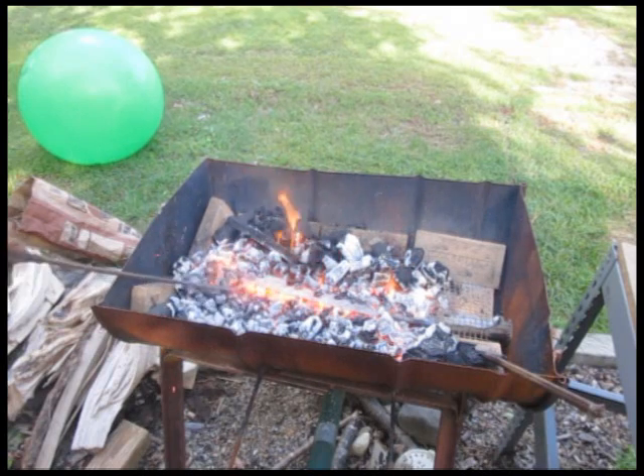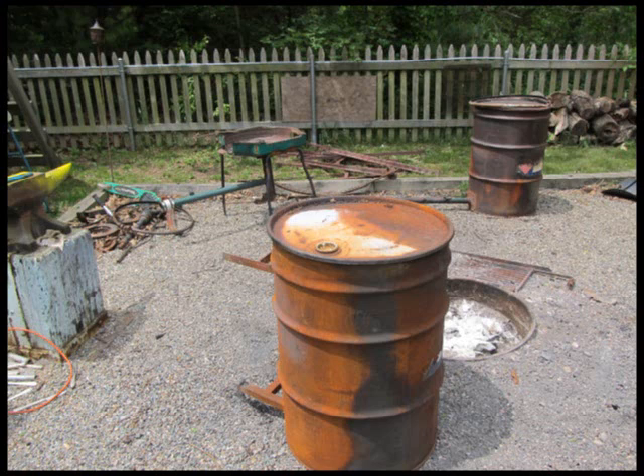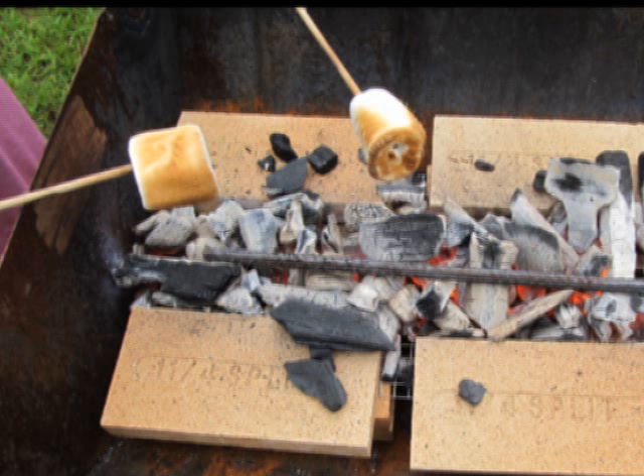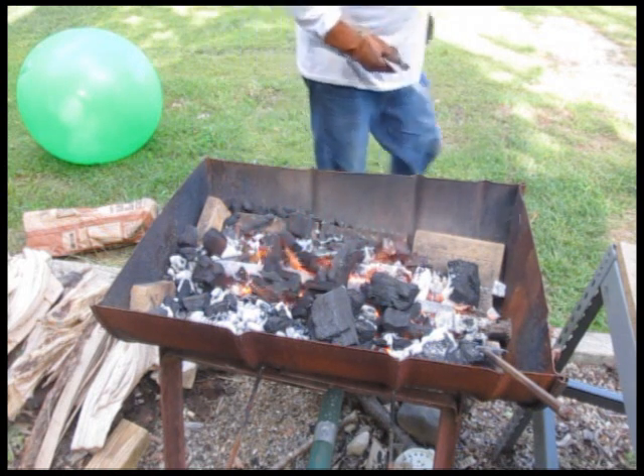Let's take a look at this forge while that's heating. It's a 55-gallon drum that we cut in half longitudinally. Then we put it in this tuyere system to attach a blower to it, with holes so we can get a forging temperature. And if anything, you can always use it to roast marshmallows — make s'mores or something. So let's get back to the forging.